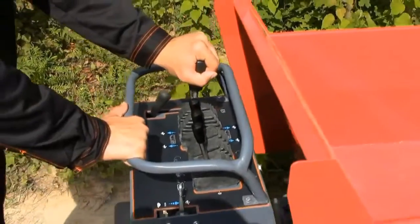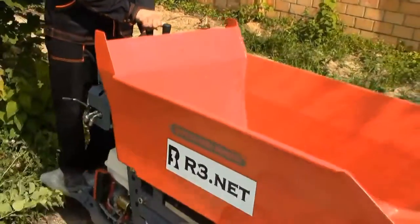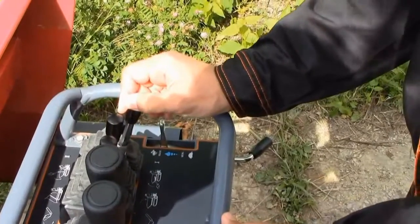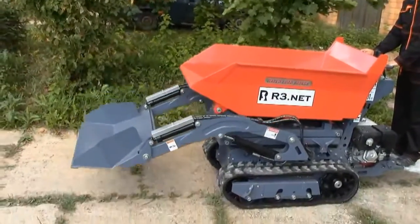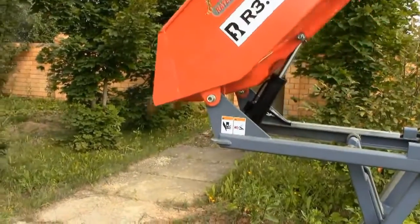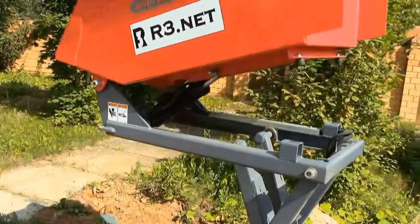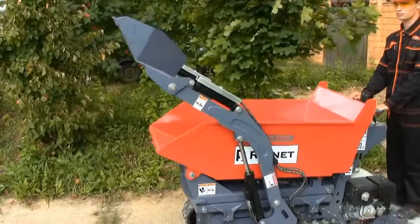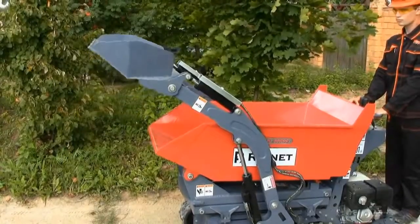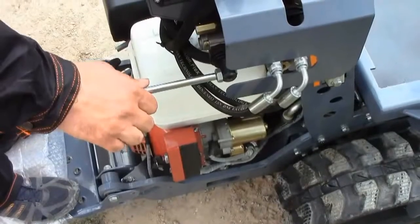Regarding the control of the dumper: to move forward, push two big levers simultaneously. Pull them to go backward and pull them apart to turn around. The right handle controls the self-loading bucket — push it to lift the bucket and pull to lower it. The next handle controls unloading of the body — push to unload and pull to take it back. The third handle controls the angle of the self-loading bucket. The big lever at the right is in charge of operating the body lift system — push the handle to lift the body and pull to take it back.